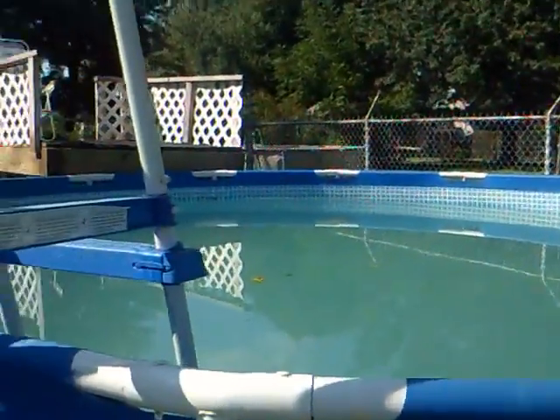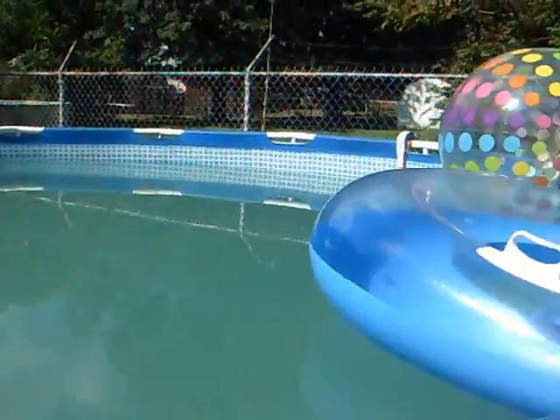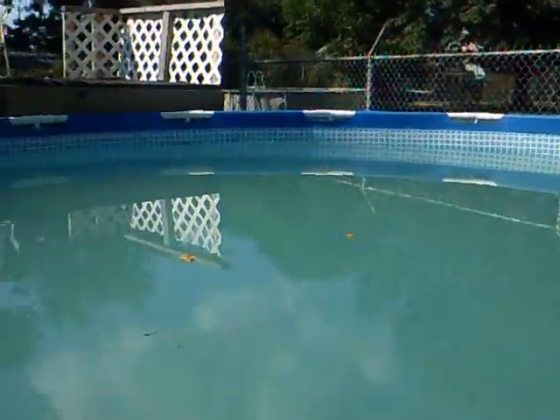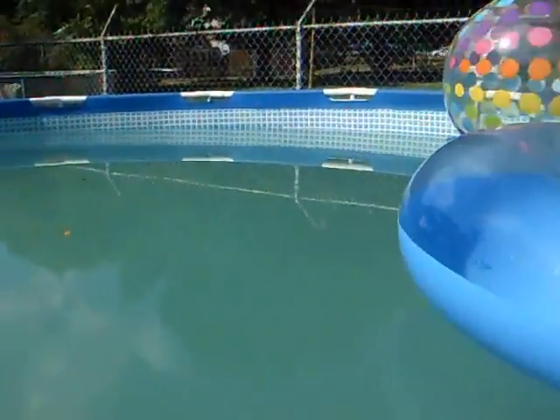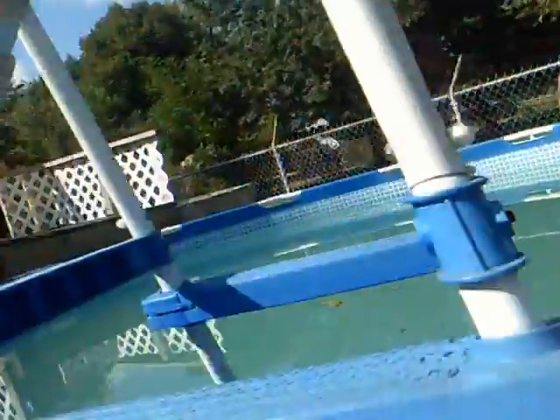You get a net and some other stuff. And there's what the pool water looks like — ain't too bad. But it's the end of the summer, last warm day, even though it's the second day of fall.